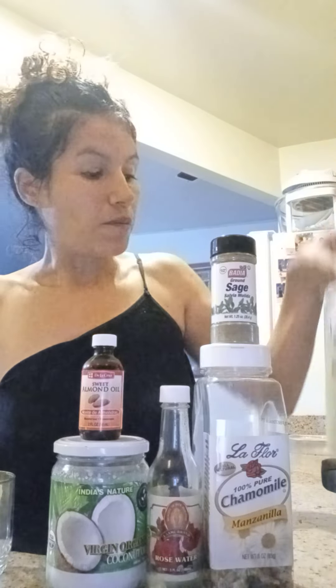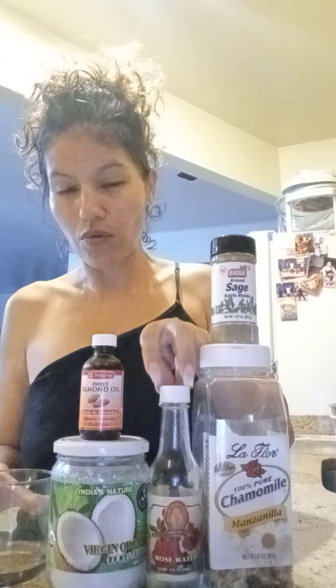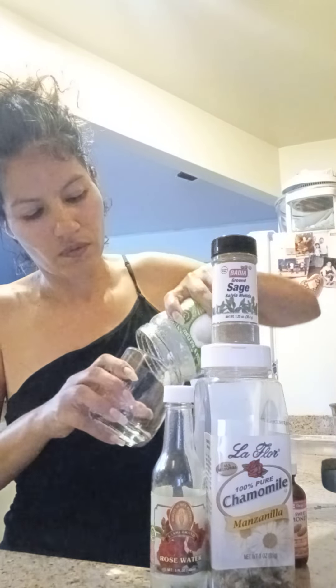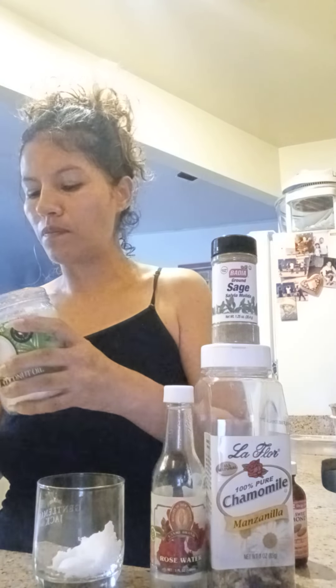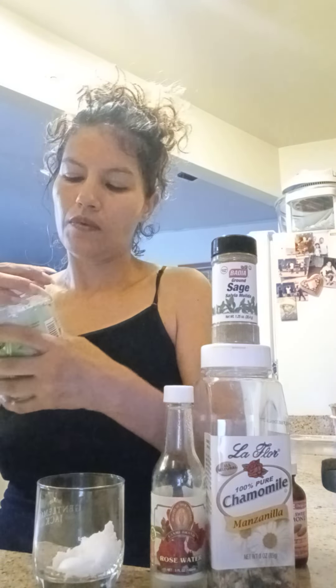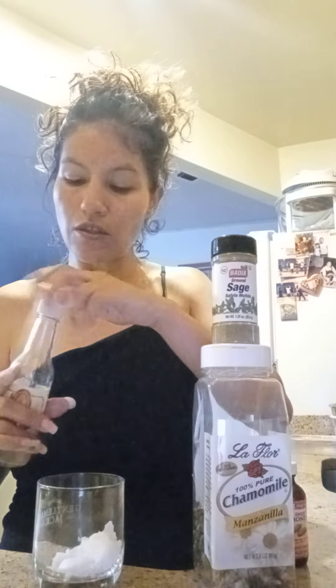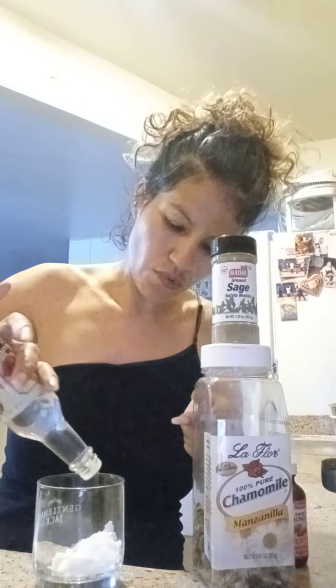So I'm going to do this right now. I'm going to put a little bit of rose water and then the coconut oil on here because I'm going to put it on my hair. This is organic coconut oil. You've got to check for the expiration dates because everything expires.